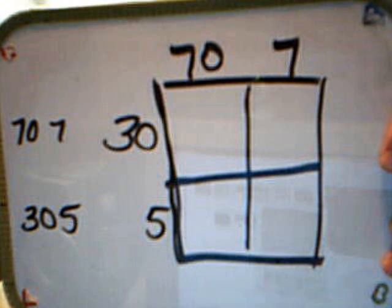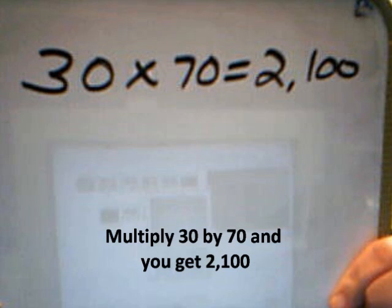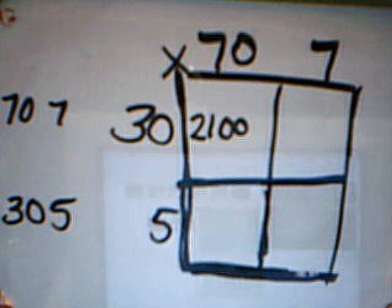Once you have your little four-square grid made, you're going to take the 30 and the 70 and multiply them and put it within the box. The product of 30 and 70, being 2,100, will be placed into the first section of the box. Then you're going to take 30 times 7, which is the 7 ones, and you get 210. You place that into the second box, the top part of the box.